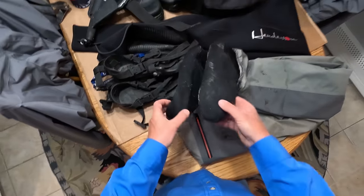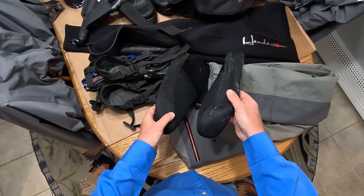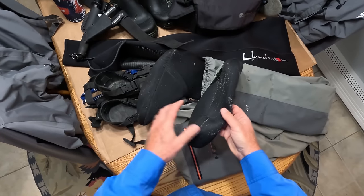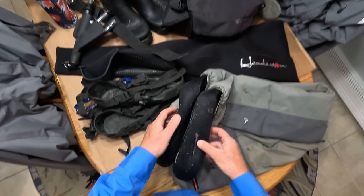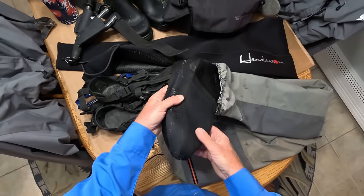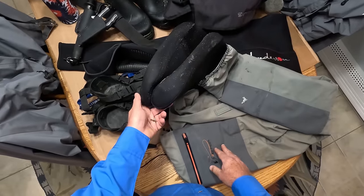Now the problem with stocking foot waders — if you try to use these extensively on the sand, what happens is sand will work between the stocking foot and the inside of the boot and it will wear these things out. So you really can't wear stocking foot waders on sand beaches because you're going to wear the heels out very quickly inside the wading shoe.